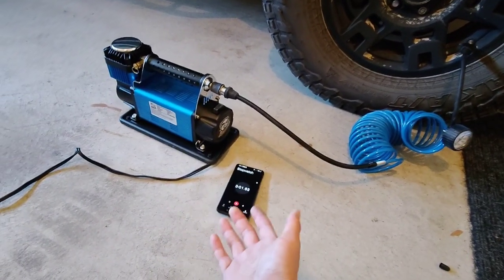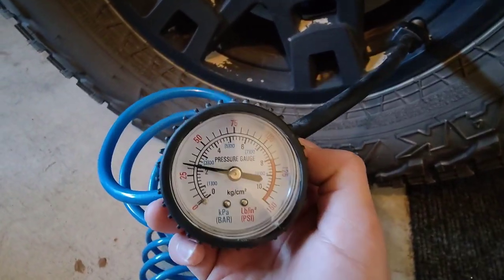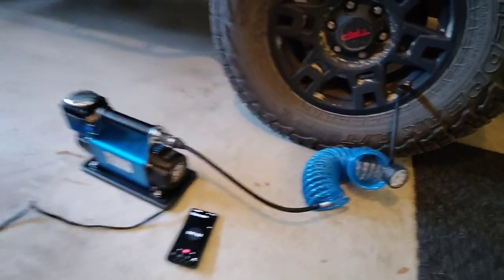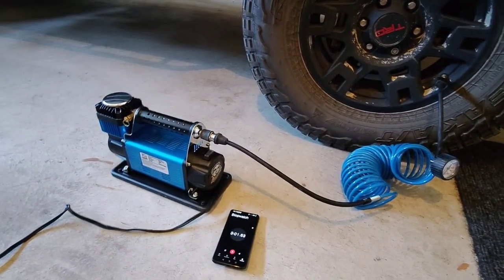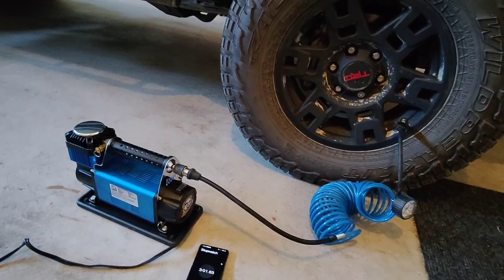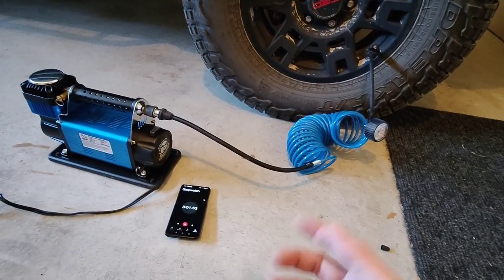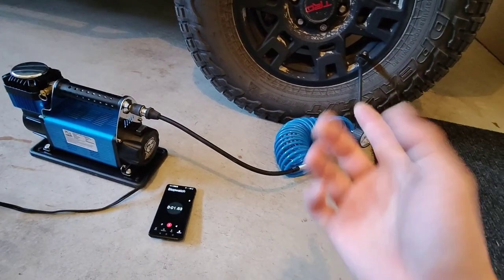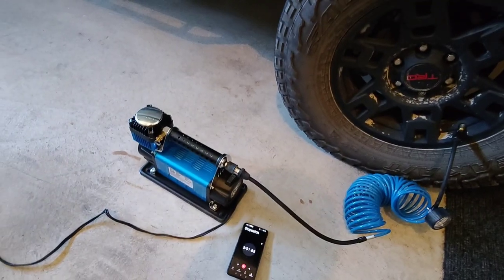I paused it at three minutes and the pressure is around 32 PSI. For those using it on regular passenger tires and not big truck tires, it's probably going to be a lot quicker than three minutes - that's probably all you need. With bigger tires it just takes longer to fill. Other things I'll probably use this compressor for include my extra fuel tank.